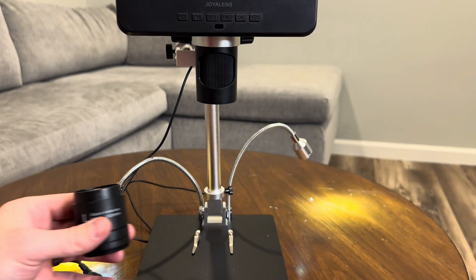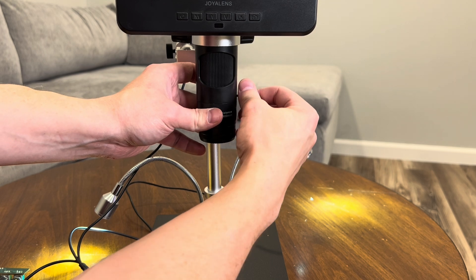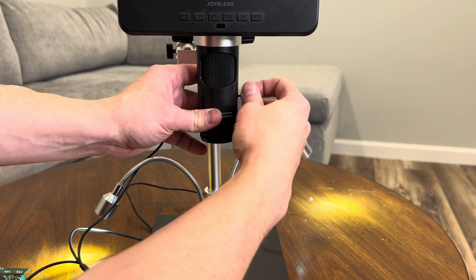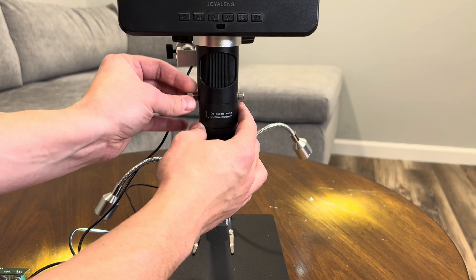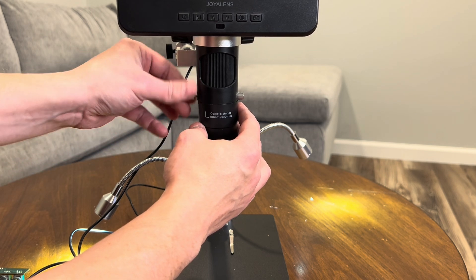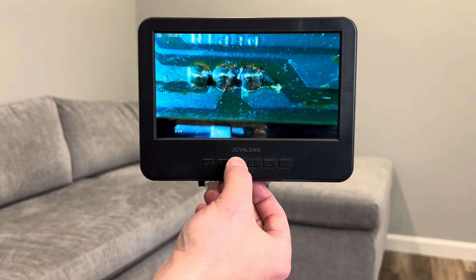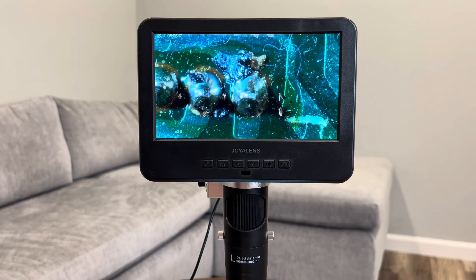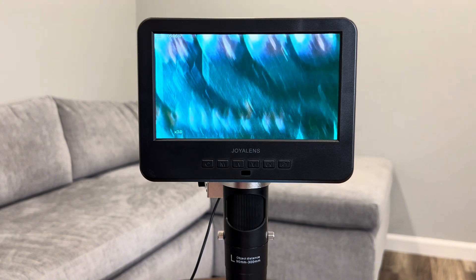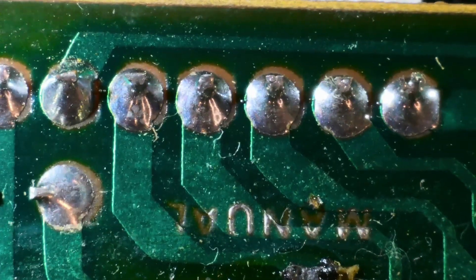Next, let's test the microscope with something a bit different — an electronic circuit board. This will help us see how well it performs with more three-dimensional objects, ideal for anyone working in electronics or repair. For this, I'm going to use lens L, which has a working distance of 90 to 300 millimeters and a magnification of 60 to 240 times — the lens you'd use for electronics repair or watch repair. You can already see the finer details of the circuit board, like the individual solder points and components. Zooming in, you can see the fine details in the soldering and the tiny connections, making it a great tool for intricate electronics work.